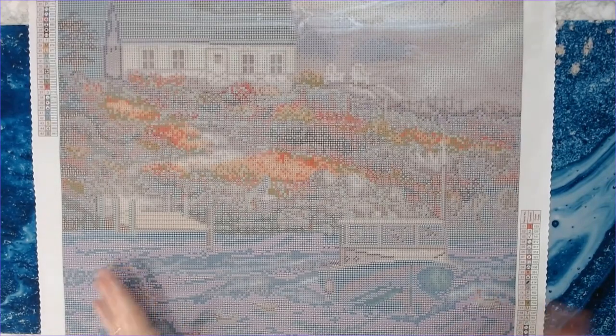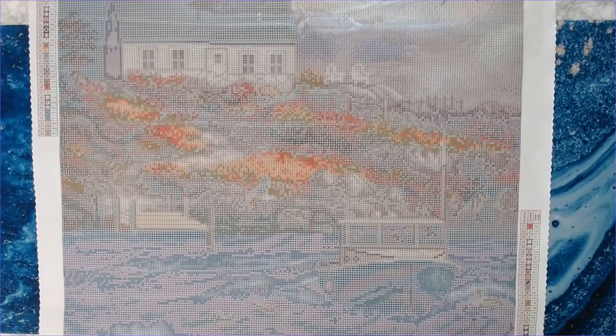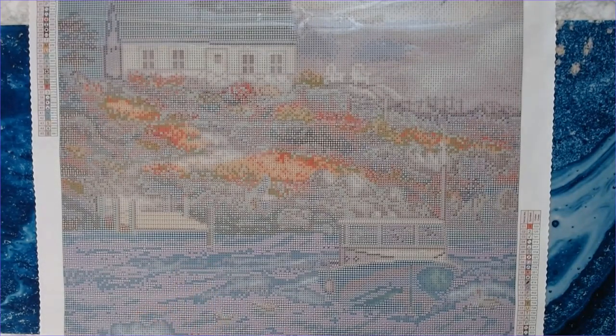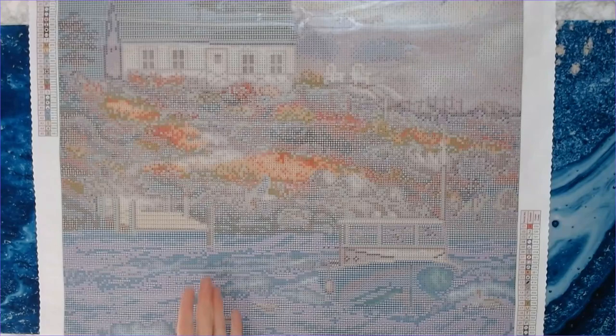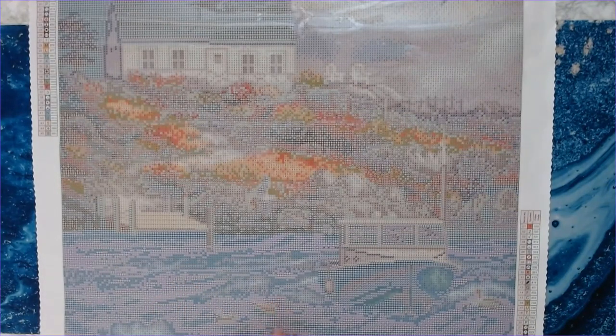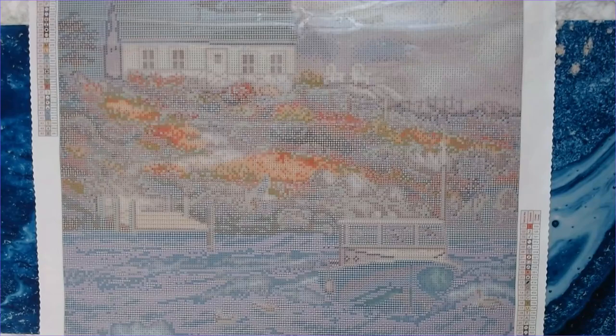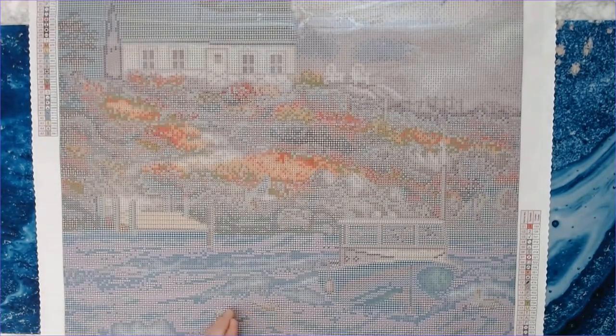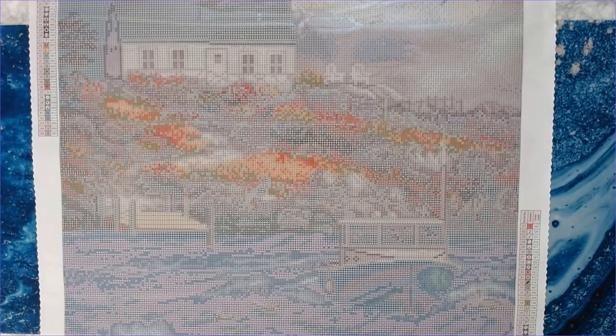How many of you have purchased this kit? It is $54.99 on Diamond Art Club's website. When I made this video it was still available, which surprised me — I would have thought it would sell out. I'll have the link down below. If it's not in stock when you see this video, just sign up for their email to be notified when it comes back in stock.